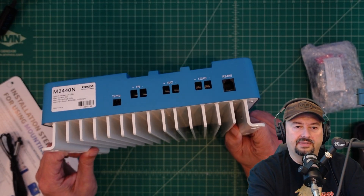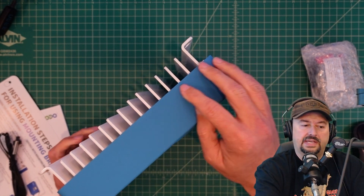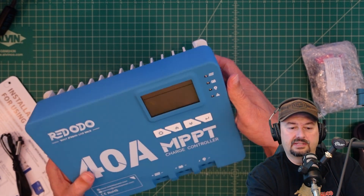You can see this really large heat sink on the bottom, and this is to keep things cool. When you mount this somewhere you want to make sure that you do have some airflow. You would typically mount these vertically — this direction — so that air can rise up through these heat sinks and then dissipate.